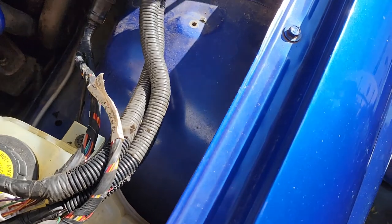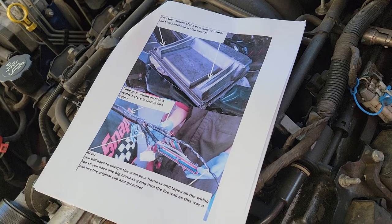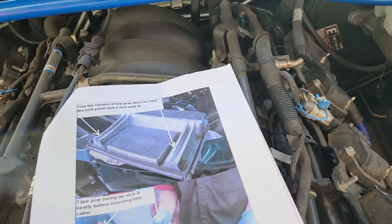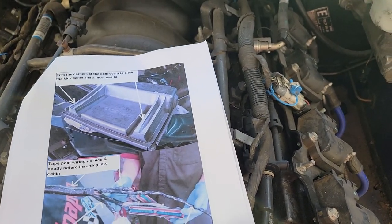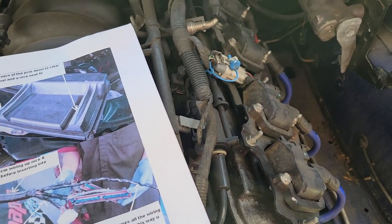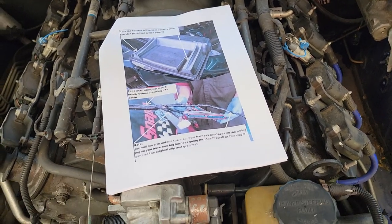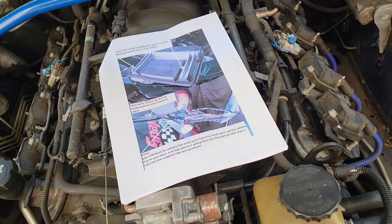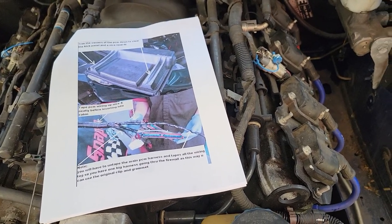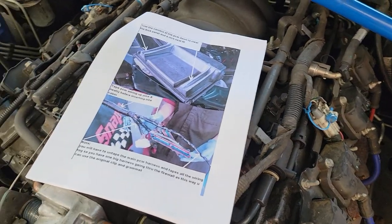I followed a lot of instructions on LS1GTO, but the bulk of the really good illustrated instructions came from LS1.com.au — the Australian guys. A guy named Sonny wrote up instructions that I found pretty useful. It's not every step, but it covers a lot of them and you connect the dots for the rest. You can email me and I can send you the PDF if you're planning on doing this.